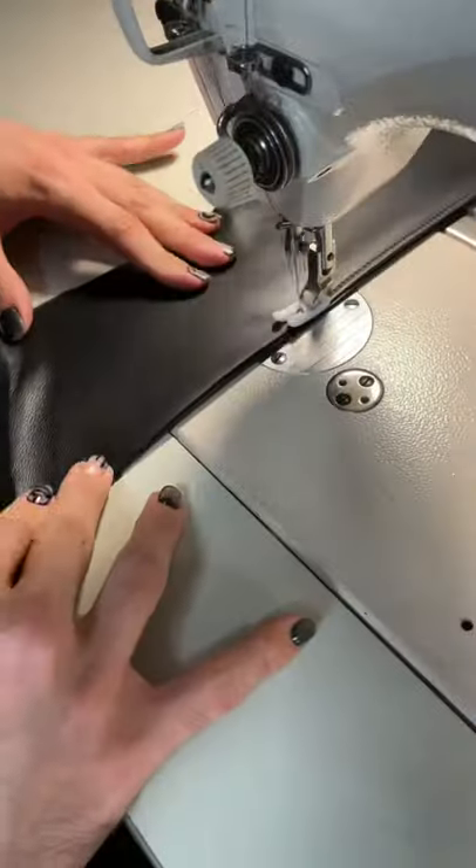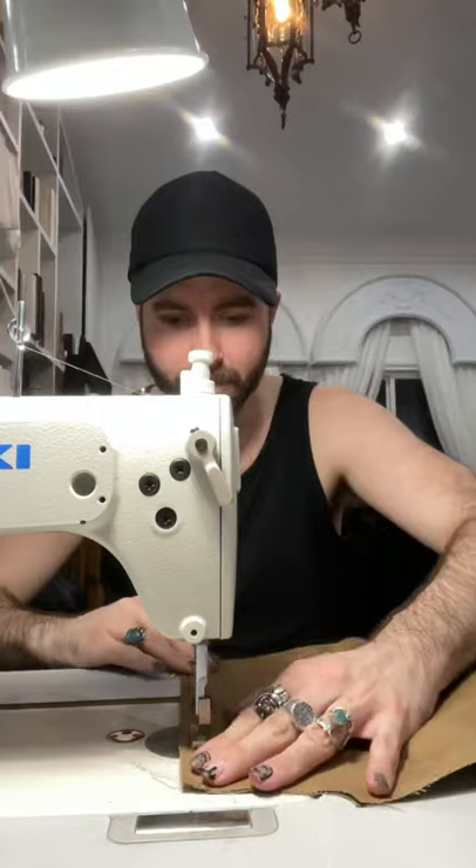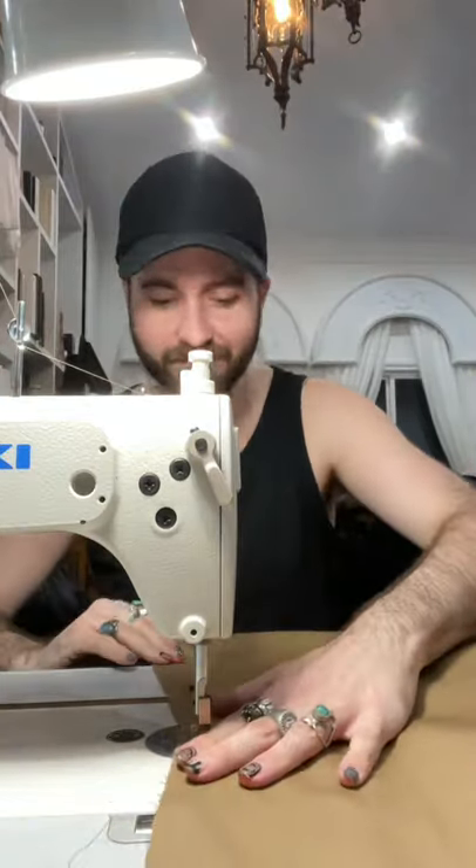I tried on the mock-up, loved the way it fit, and started working on attaching the sleeves. I'm a sucker for good details, so the lining had to be perfect as well. I started working on the cape also, and then it was time to start assembling the rest of the piece.